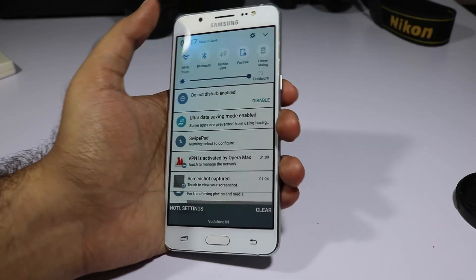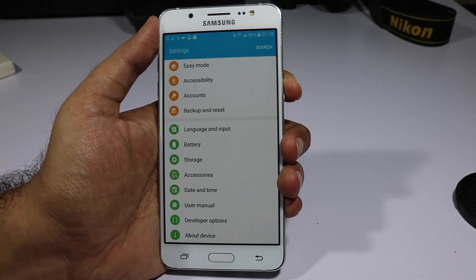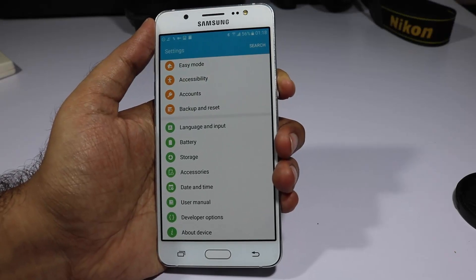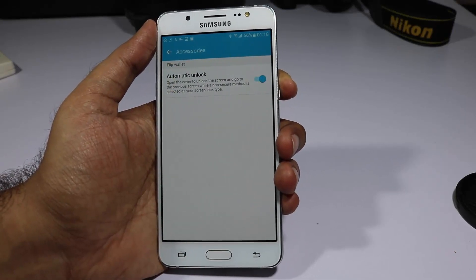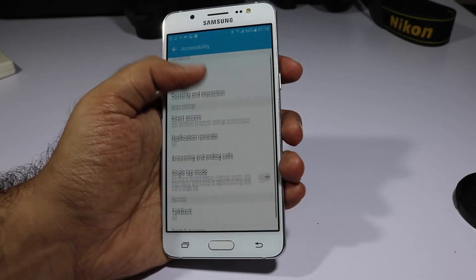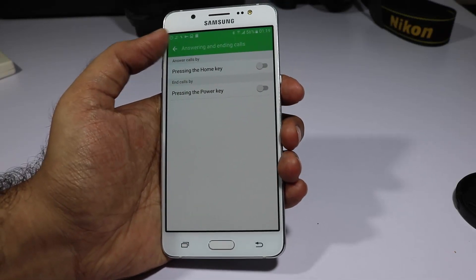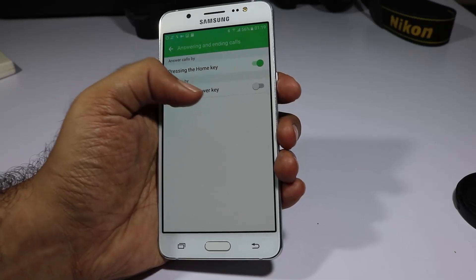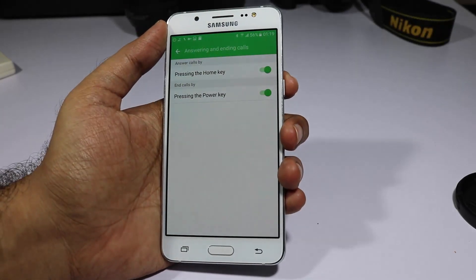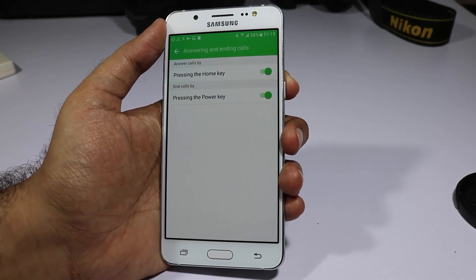If this device is going to be used by elderly people, they might have a hard time answering or ending calls. For that, go to Accessibility and then Answering and Ending Calls. You can set it to answer calls by pressing the home button and end calls by pressing the power button. I enable these options for every phone that my mother uses.